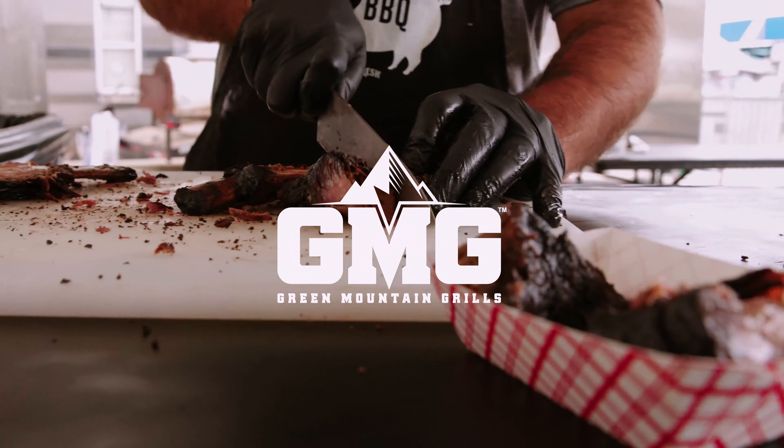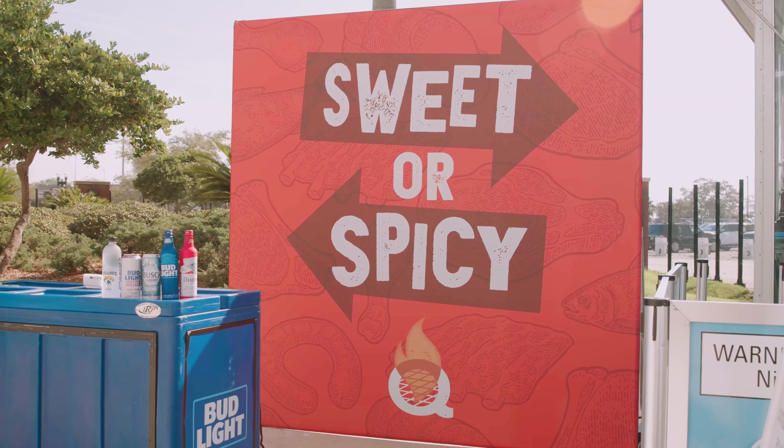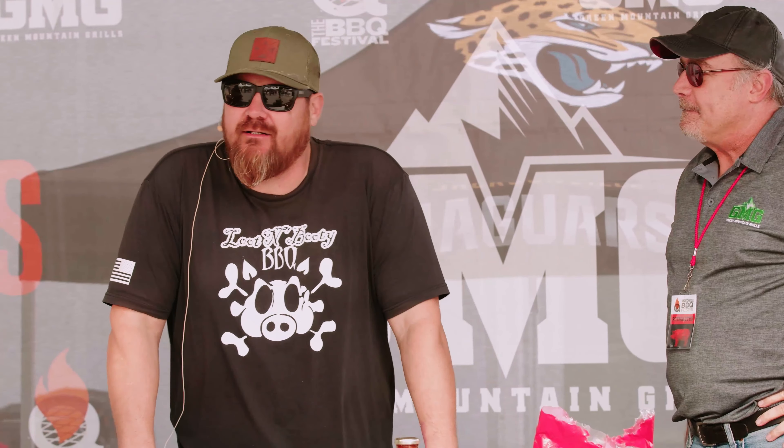This is the Green Mountain Grill demo stage. We've got Sterling Smith of Lute and Booty Barbecue. My name's Sterling Smith. I own Lute and Booty Barbecue. I'm out of Scottsdale, Arizona.